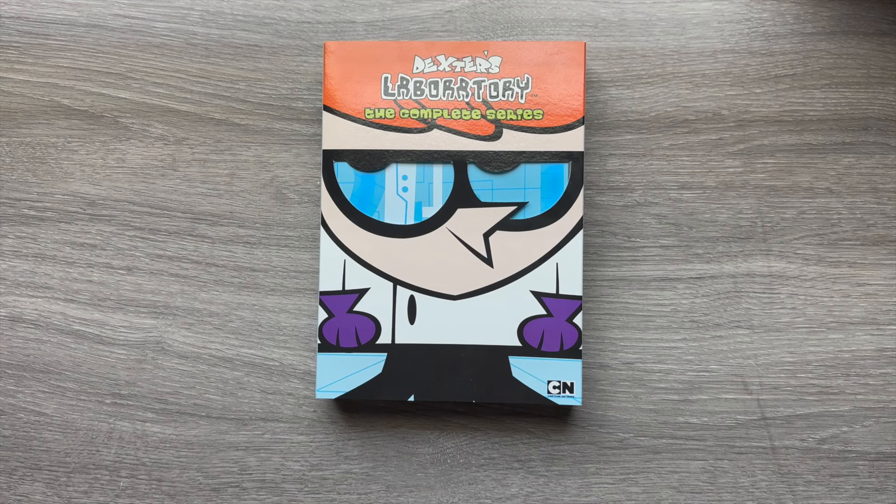You can pick this up on June 25th. It will also be available digitally — it's actually available now to purchase digitally from Amazon Prime, Apple TV, Google Play, Vudu, and a few other services. I hope you all enjoyed this unboxing of Dexter's Laboratory. If you did, smash that like button and consider subscribing to see more videos like this. I post reviews for films, plays, musicals, and of course unbox home entertainment releases. Thanks for checking this out — until next time, my name is Jason Escamia from EskimoTV.net.